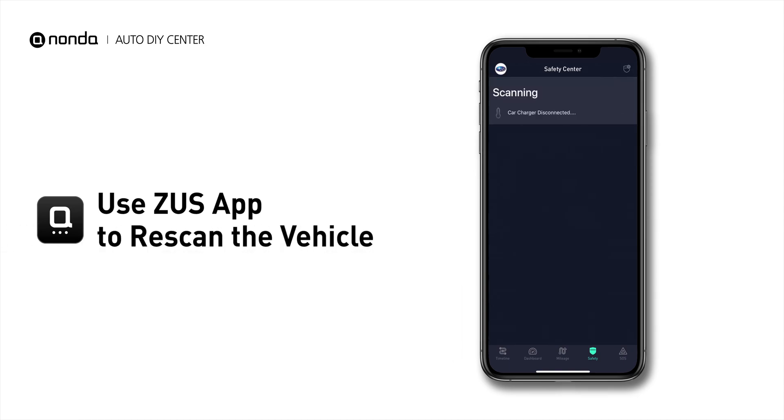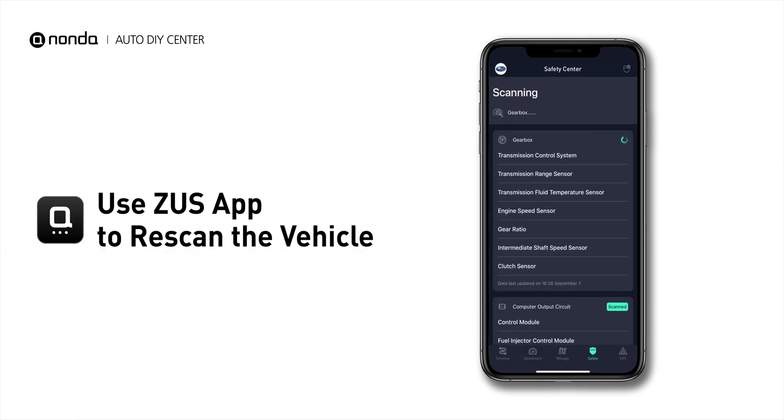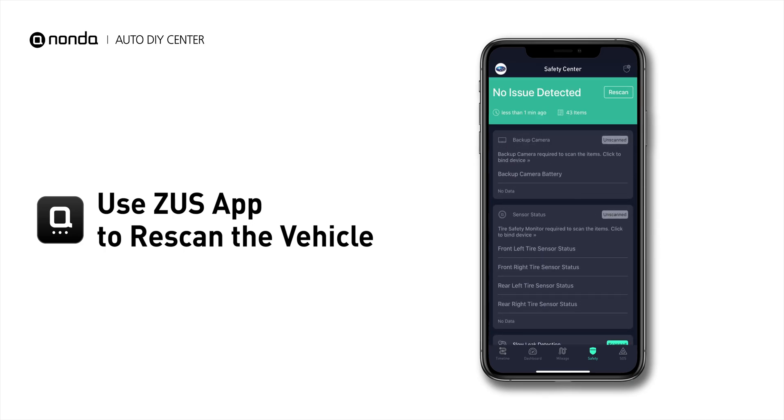Tap the Rescan button one more time to make sure everything is fine with your vehicle.